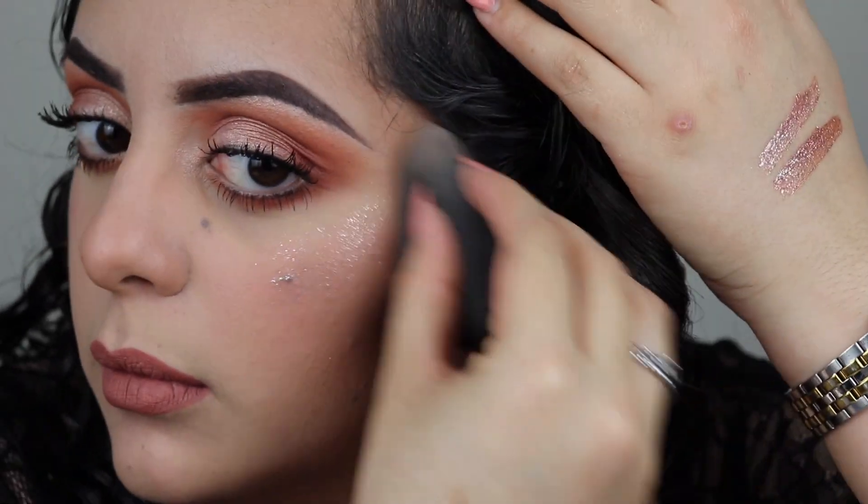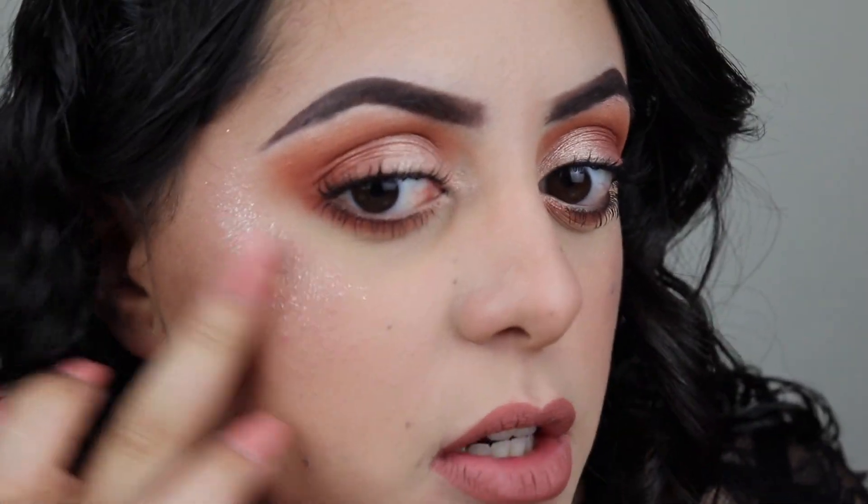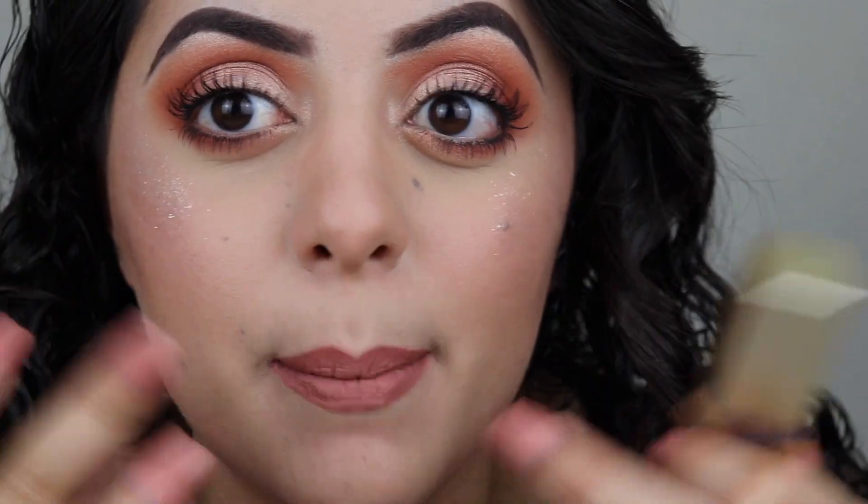Now doing the other side of my face. I dragged it a little too low on this side, so I'm just going to even the two sides out by adding a little more here to make them match — I do want both sides of my face to look the same.